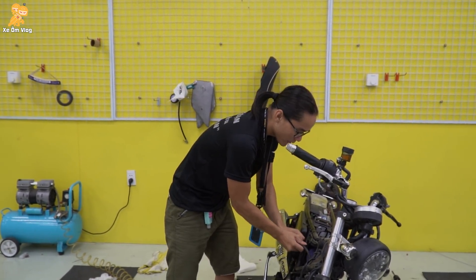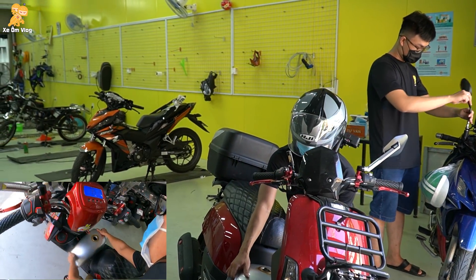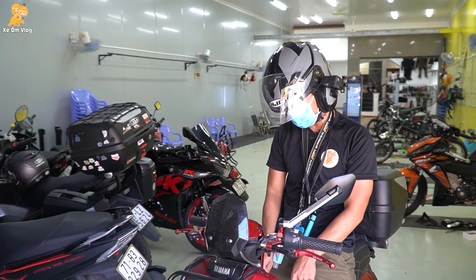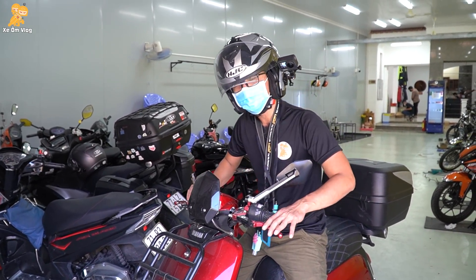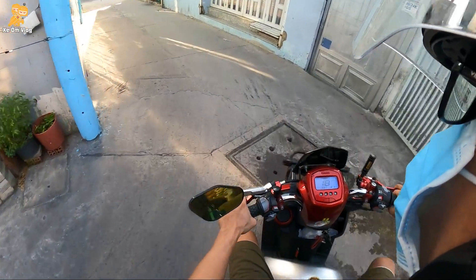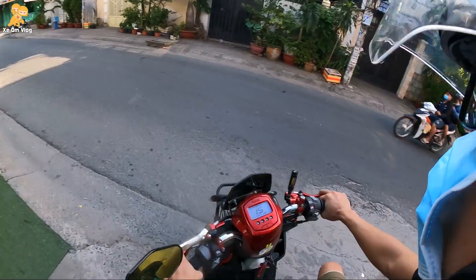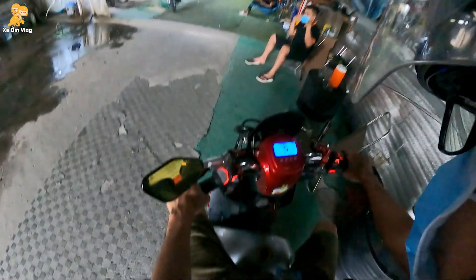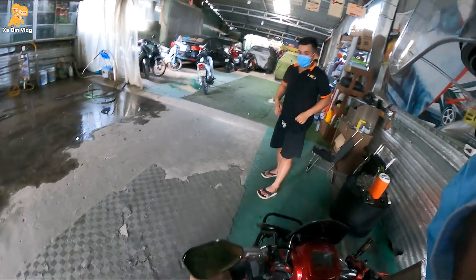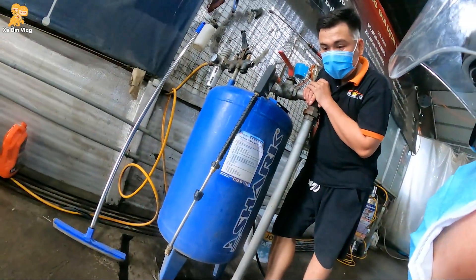Đại loại là vậy. Bây giờ mình sẽ đi bảo dưỡng lại. Mình sẽ chạy ra tìm chỗ rửa xe và mình chỉ các bạn cách làm tại nhà luôn. Mình tính đi cái tour ngày mai bằng con này luôn, nhưng mà tại vì con này nó lùn quá — dắt một phát là vô vàng nhựa, mà vô vàng nhựa thì hơi xót. Mình nhờ anh ở tiệm rửa xe cho mượn cái vòi xịt để xử lý cái bình xăng bị rỉ sét. Trả thêm tiền cho anh, đổ xăng ra đây được không? Được. Ok chơi, em vệ sinh cái bình xăng bị rỉ sét đó.